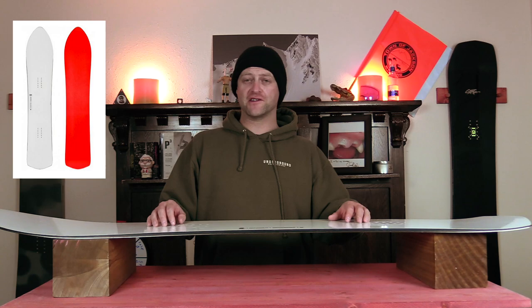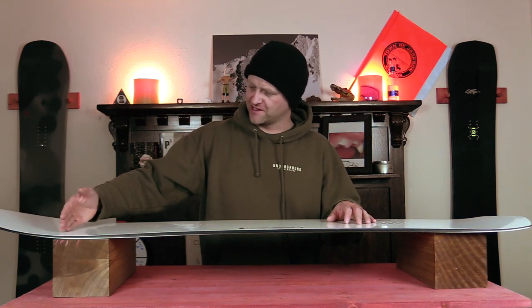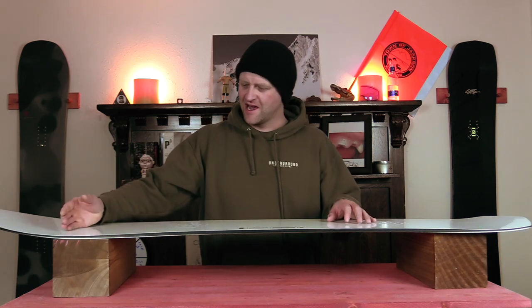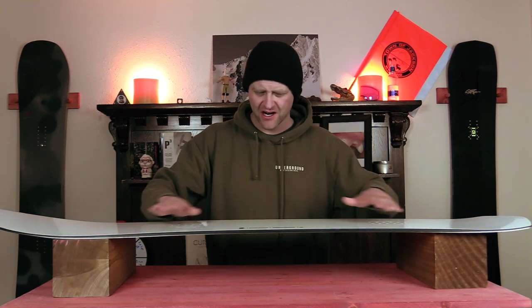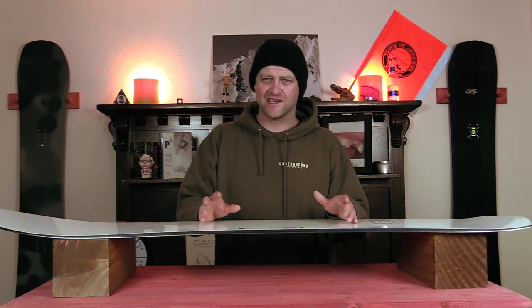Clearly this board has a carving freeride directional flex. You have this softer nose that stiffens up right where the camber section starts, and then it just stays consistent back through to the tail where it gets a little bit stiffer. There's a little bit of torsional flex, nothing crazy to it.